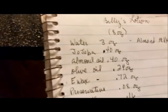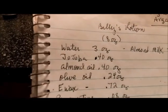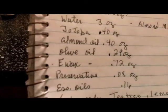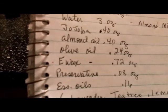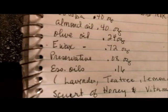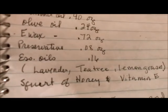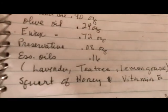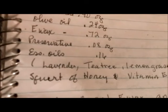My recipe calls for three ounces of water and three ounces of almond milk, 0.40 ounces of jojoba oil, 0.40 ounces of sweet almond oil, 0.24 ounces of olive oil, 0.72 ounces of e-wax, and 0.08 ounces of preservatives. My essential oils is 0.16, but I put about 10 drops each in the batch. You're also going to have a squirt of honey and a squirt of vitamin E — that equals out to about a teaspoon each of those.